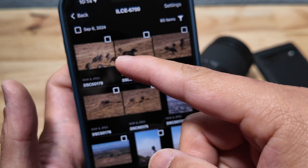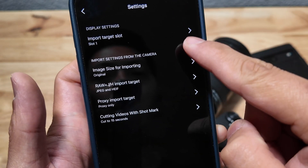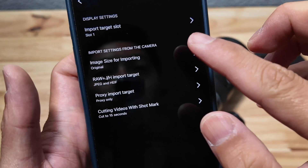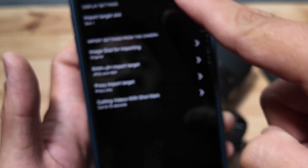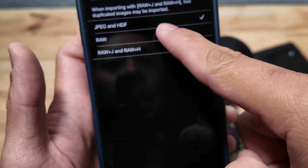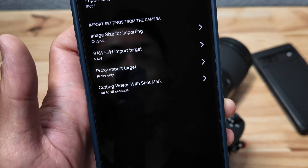A quick tip is that you can also set up your import settings by clicking on the settings button. You can see target slot one — there's only one slot on the A6700. For image size, you can do a compressed version, which is two megapixel, or the original. I like the original better. You can also import JPEG and HEIF, or even import RAW, which is pretty amazing.